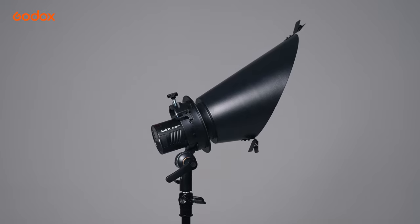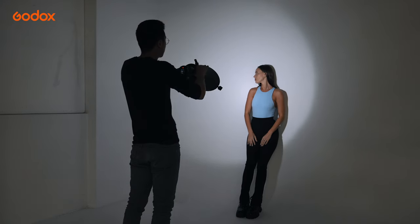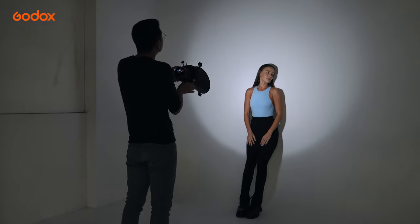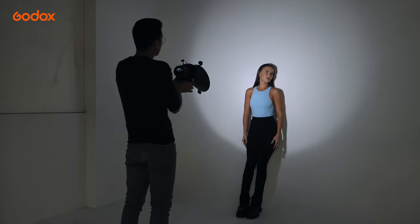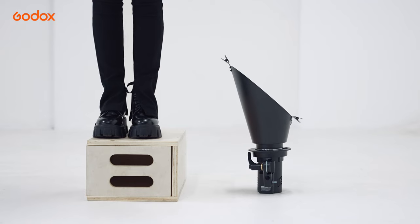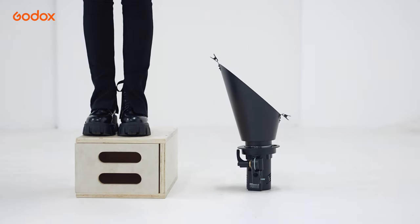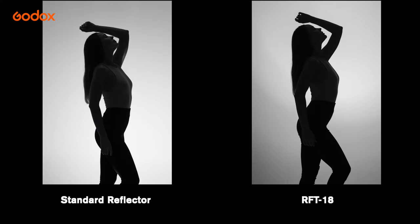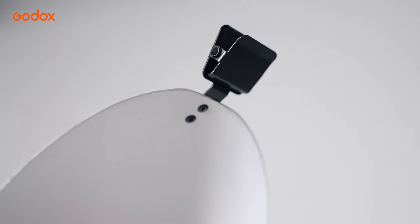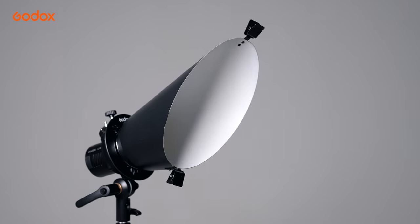RFT18 is a background reflector. You can see that the longer side helps to restrict the light spread. It's designed to light the background with minimal spill on your subject. You can place it anywhere behind the model without worrying about light spill. Plus, the clips make it easy for you to add color gels as well.